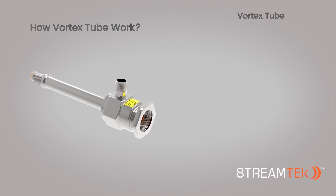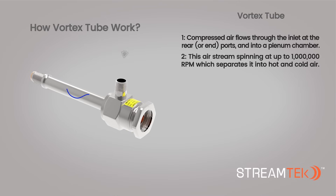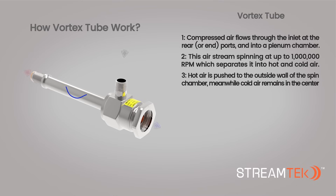How does the StreamTech Vortex Tube work? 1. Compressed air enters the Vortex Tube at a standard NPT inlet port and travels through the Vortex generator into the spin chamber. 2. Inside the spin chamber, the air stream spins at up to 1 million revolutions per minute, which separates it into hot and cold air.